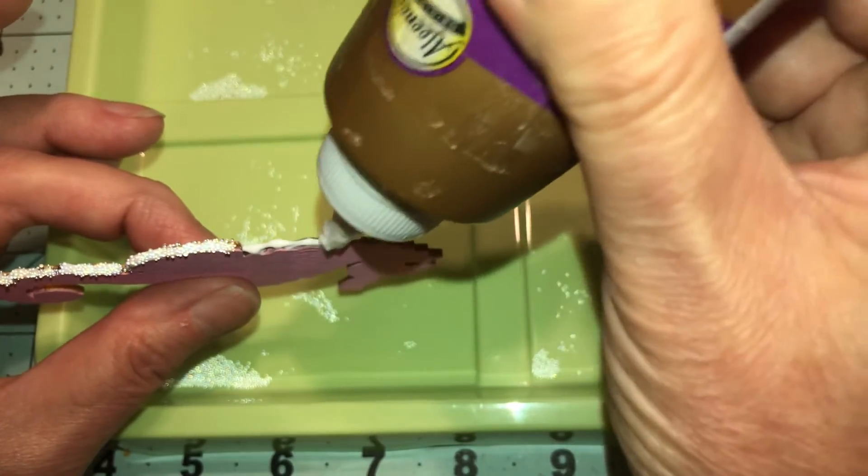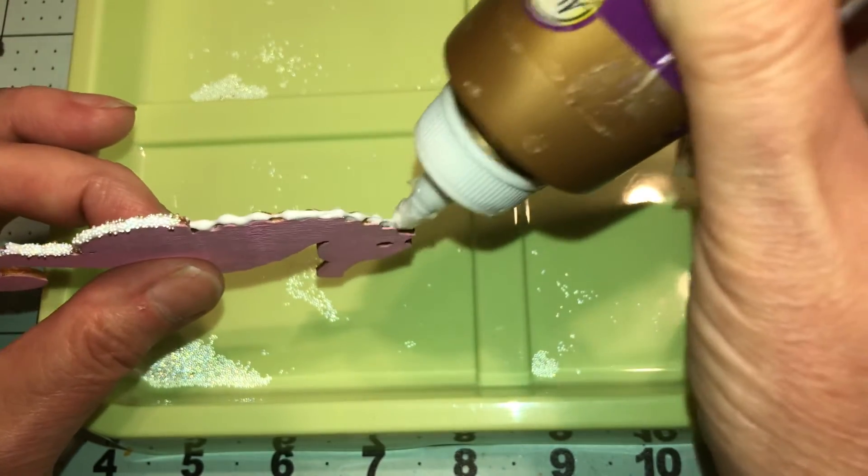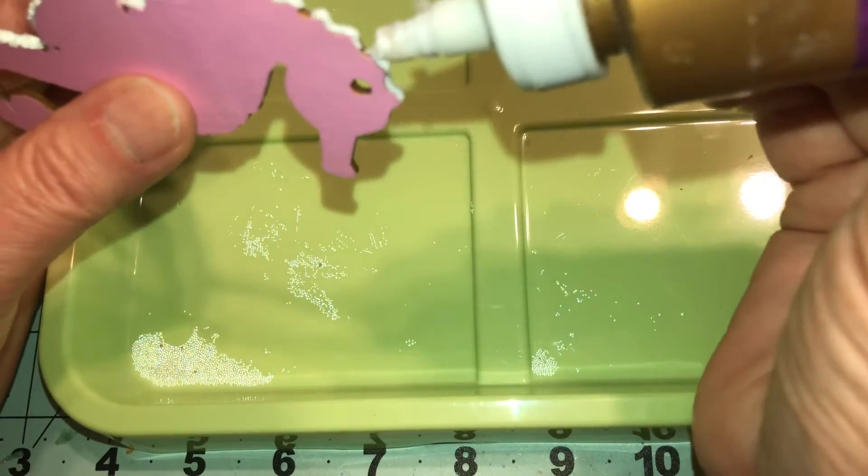Make sure you clean the glue off the tray after you're done or you're going to have glue stuck on your tray.